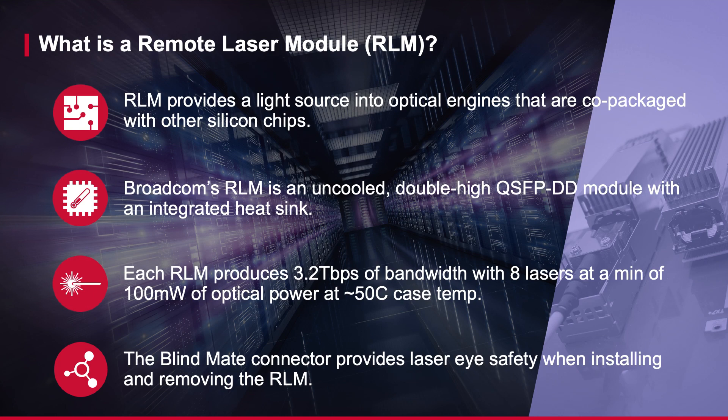A remote laser module, RLM, provides an external light source into optical engines that are co-packaged with other silicon chips. Broadcom's RLM is an uncooled double-high QSFP-DD module with an integrated heatsink. Each RLM produces 3.2 terabits of bandwidth with eight lasers at a minimum of 100 milliwatts of output optical power at a 50°C case temperature. The blindmate connector provides laser eye safety when installing and removing the RLM.